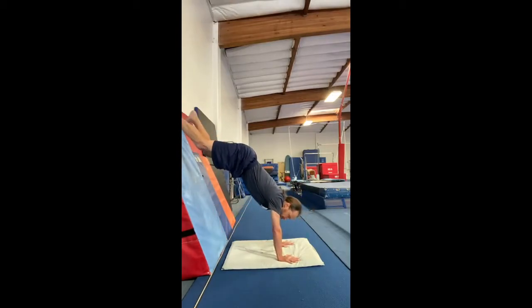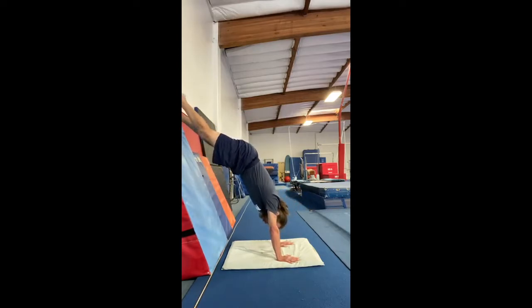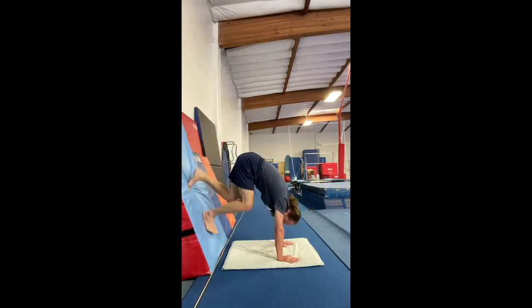Here's a bad one: head sticking out, back arched. What you want is to push up tall, head between your arms, toes pointed on the mat, stomach in. Hold it nice and tall, then walk it down. Practice the shoelace handstand and give yourself some goals — maybe hold it for 10 seconds, then work up to 25 or 30 seconds.